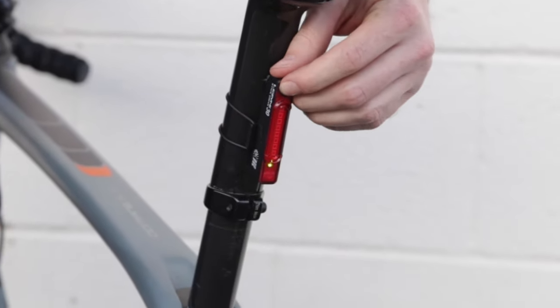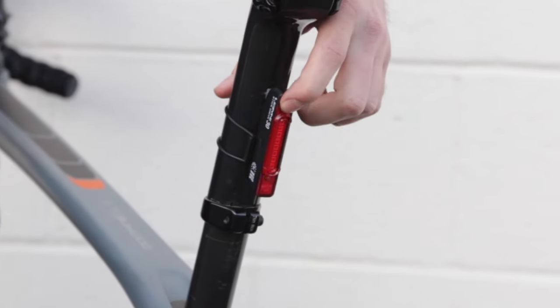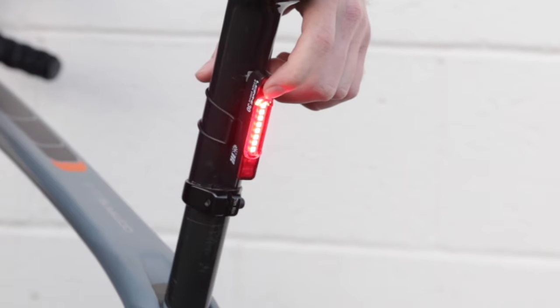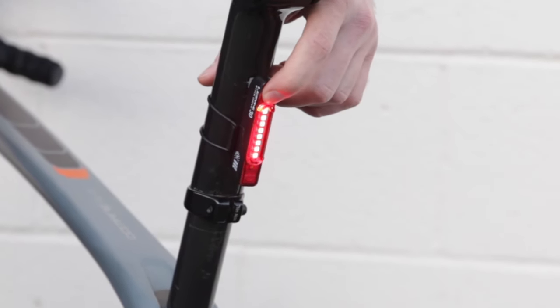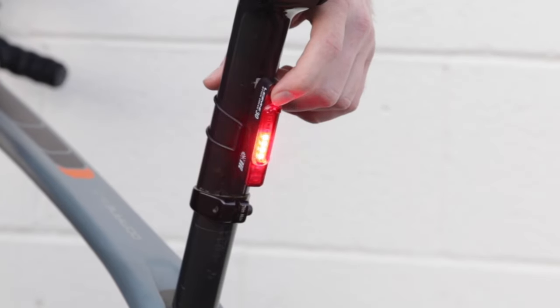The next product I'd like to show you is the 30 Lumen Stick Drive. The Stick Drive is an incredibly thin and compact rear LED light. It has eight light emitters featuring our 270 degree wide angle optics lens. The button at the top powers on the Stick Drive and lets you select between the seven different modes.